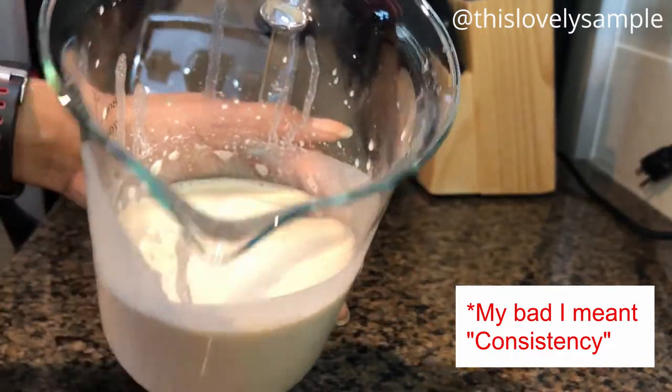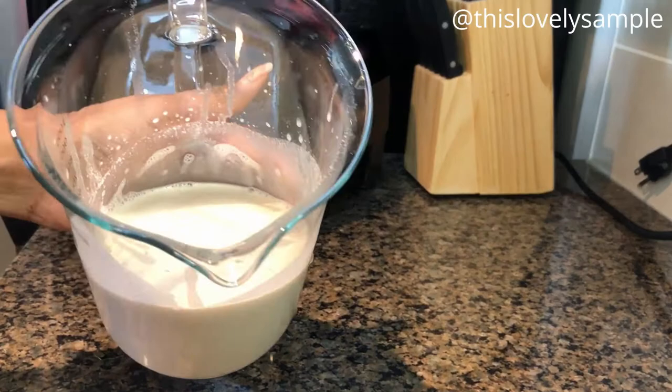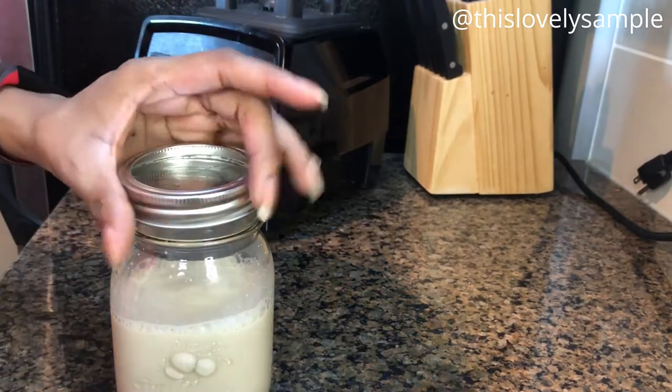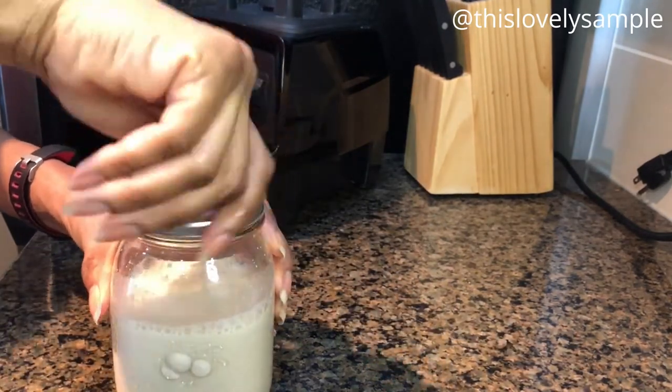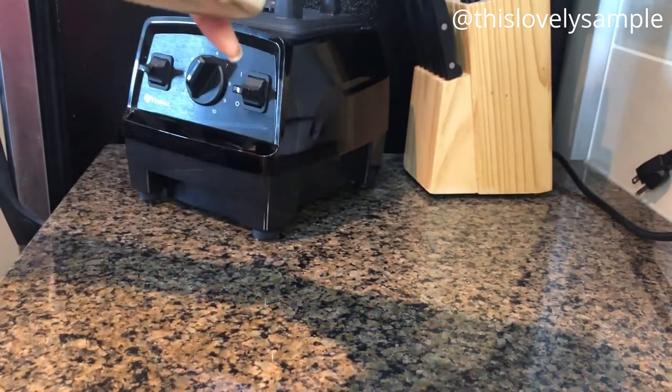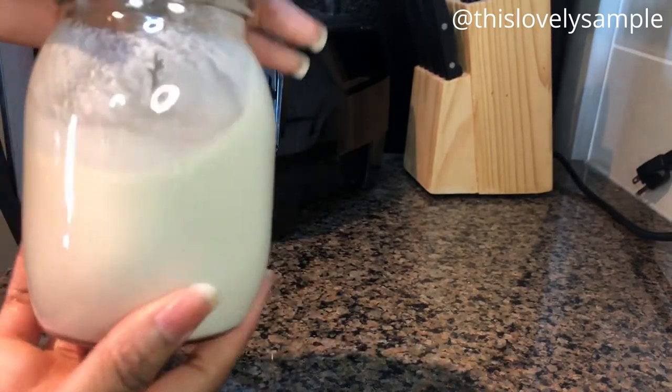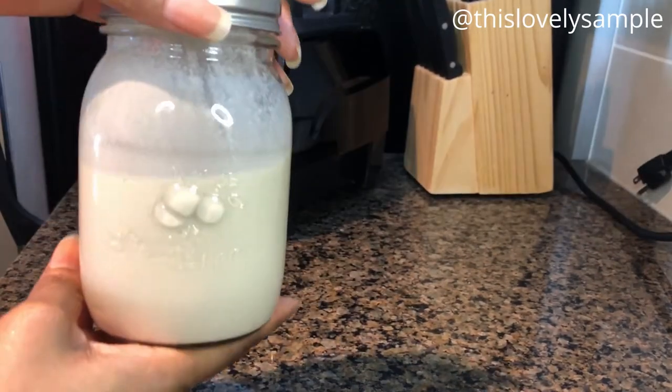If you want a less rich milk, you can add more water before blending — but I like this texture because it reminds me of whole milk rather than something watered down. Once finished, pour it into a glass jar and store in the fridge for up to three days. If you make a lot and won't use it in time, you can freeze it and thaw it when ready. I really enjoy the slight sweet, nutty flavor, and if you add cinnamon or nutmeg it takes on that flavor beautifully. It's delicious added to smoothies, cereal, coffee, or tea — or just drunk plain.